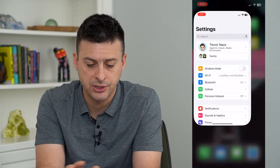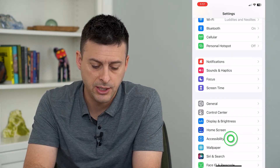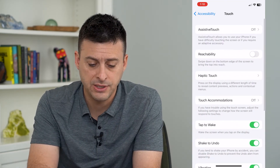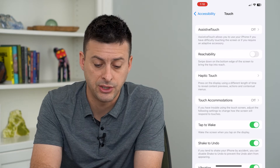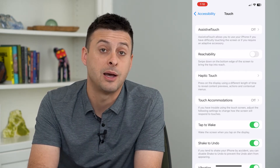To do that, let's hop into Settings, tap on Accessibility, and then tap on Touch midway down. You can see the second option is Reachability — swipe down on the bottom edge of your screen to bring the top into reach.